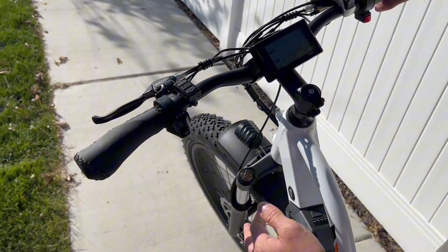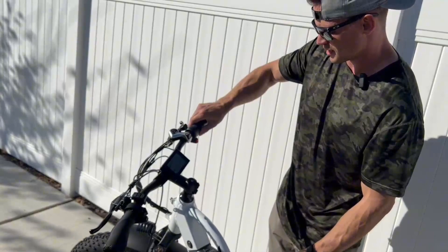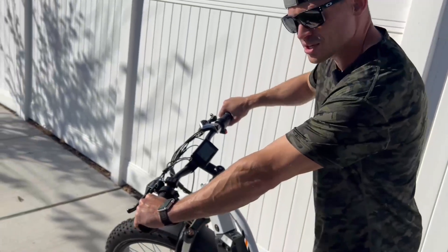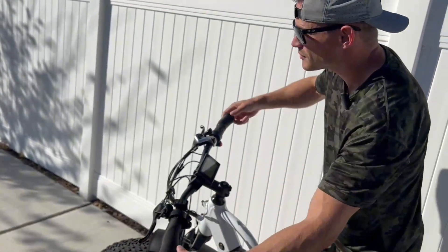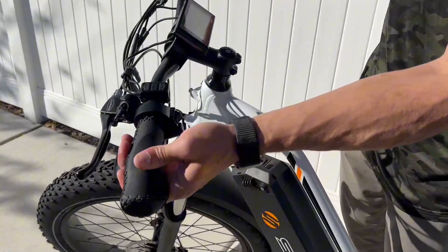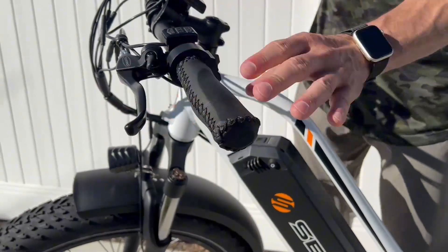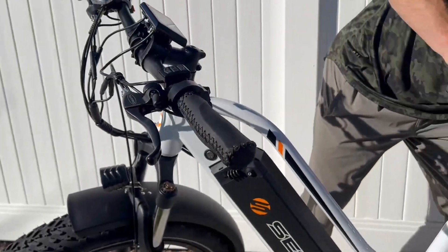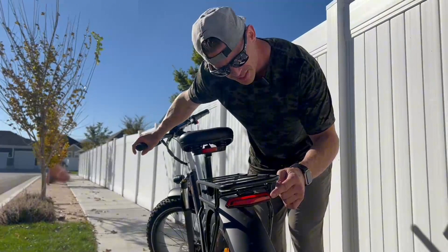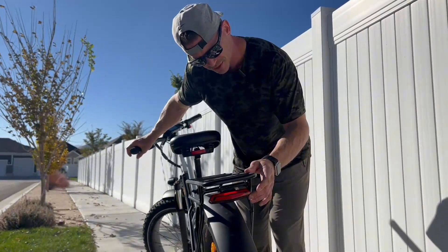Turning off the screen doesn't turn off the battery — that's how you turn the screen off separately. The throttle is right here and you can adjust the handlebars. I love the stitching on the grips — it looks really good and it's going to last a long time. The brakes are great too — when you press them on the back, a brake light illuminates, which I'll show you at night.